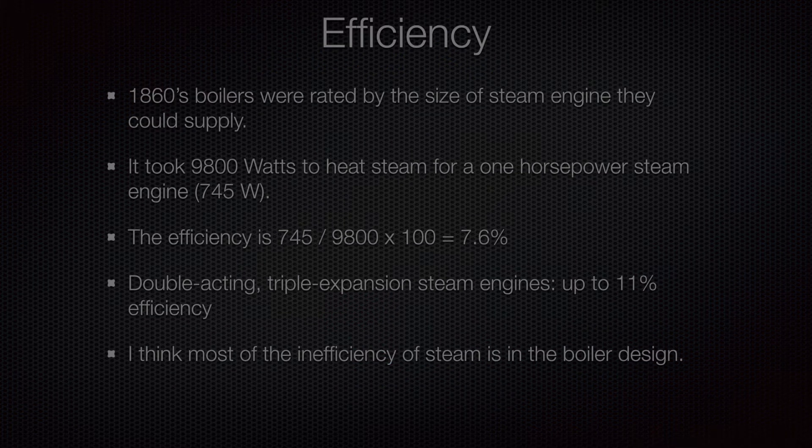As a final comment on the efficiency of steam engines: 1860s boilers were rated by the size of steam engine they could supply. It took 9,800 watts of heat input for a one-horsepower steam engine that only produces 745 watts of mechanical output. So the efficiency is 745 divided by 9,800, multiplied by 100, giving 7.6%. Double-acting triple-expansion steam engines got up to 11% efficiency, though most of the loss is in the boiler itself. If we had a free steam source like geothermal steam, we'd see much higher efficiencies.